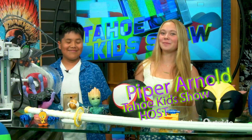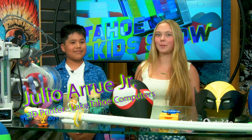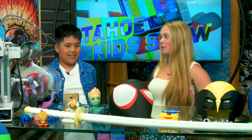Welcome back to the Tahoe Kids Show. I'm your host, Piper Arnold, and today I'm with my friend Julio Aru, and we are going to be learning all about 3D printing. You have brought in so many awesome things that you have made. Can you tell us how long you've actually been 3D printing?